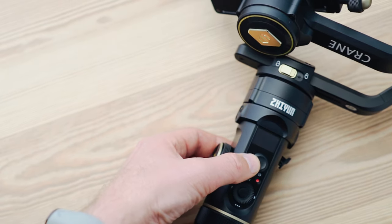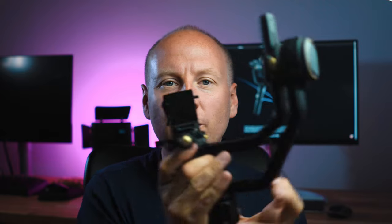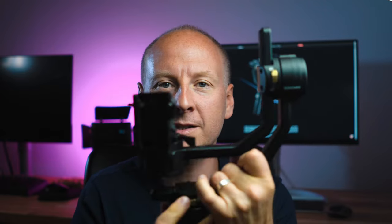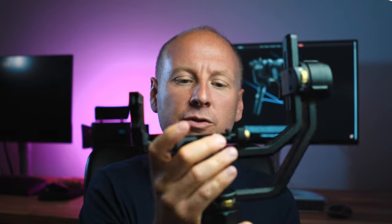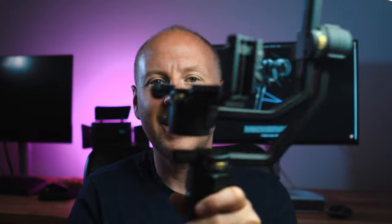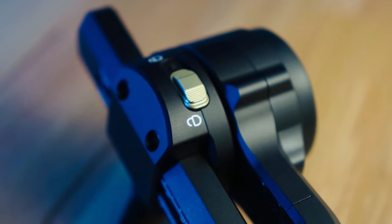One of the things I love is this axis lock. This is super important because when you lock it, it really stays in its position. You can lock all the axes here, so when you want to transport this gimbal, it locks and stays. This is one of the things I really appreciate.